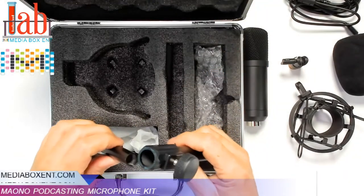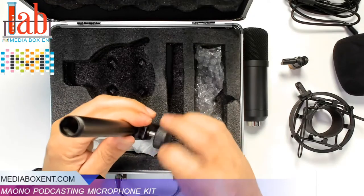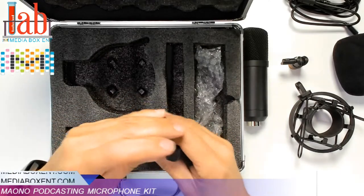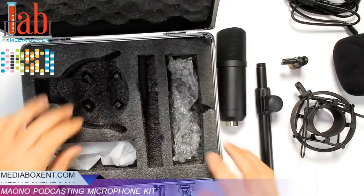We need the stand as well. You want to make sure you save everything the right way, so next time you have to use it, it will be in order.